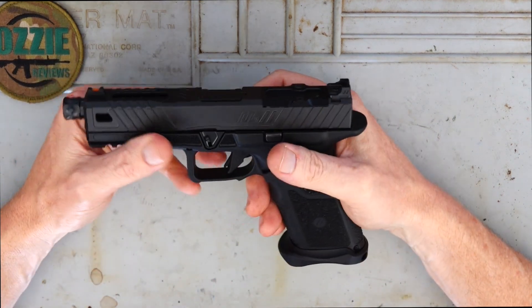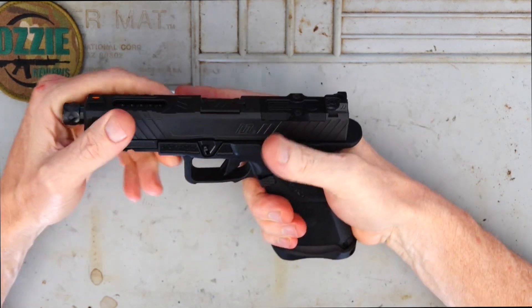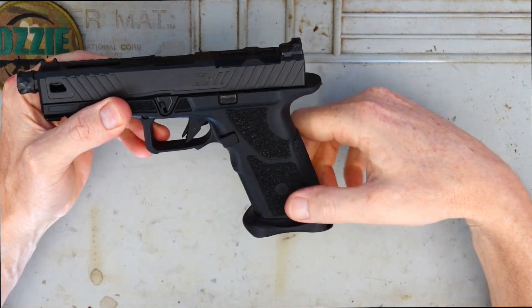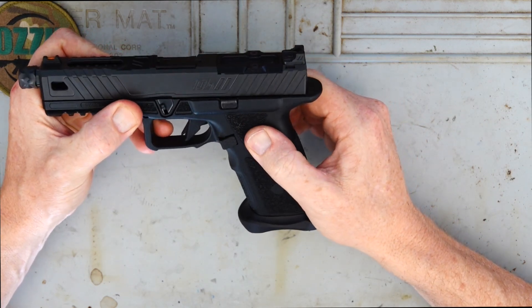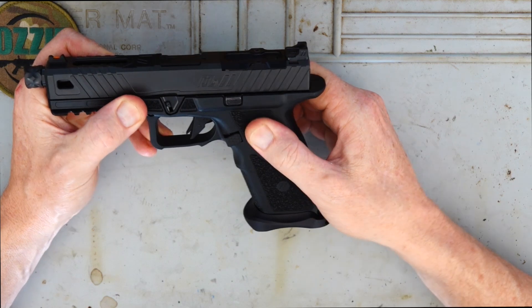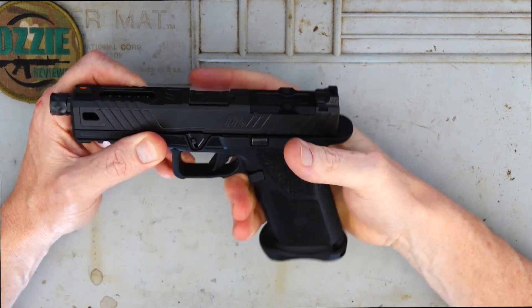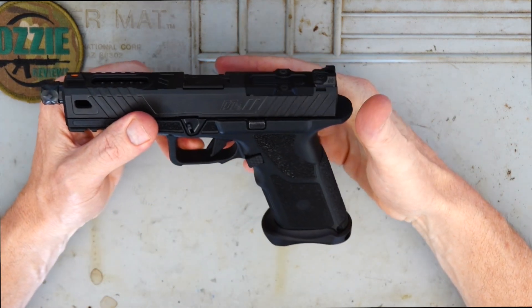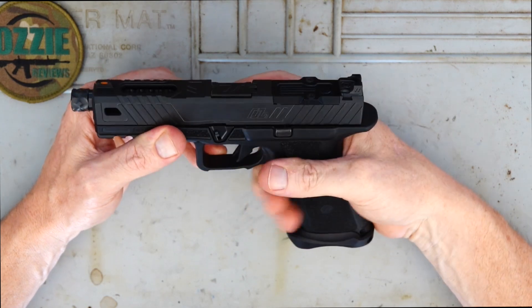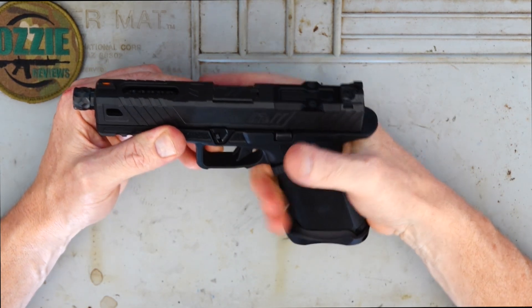The frame has a 1911 grip angle, so it feels very comfortable in the hand. The texture honestly feels like skateboard tape — that is exactly how this feels. So quite a nice grip. As you're out shooting and you get sweaty, that's going to aid in maintaining a good grip on the pistol.